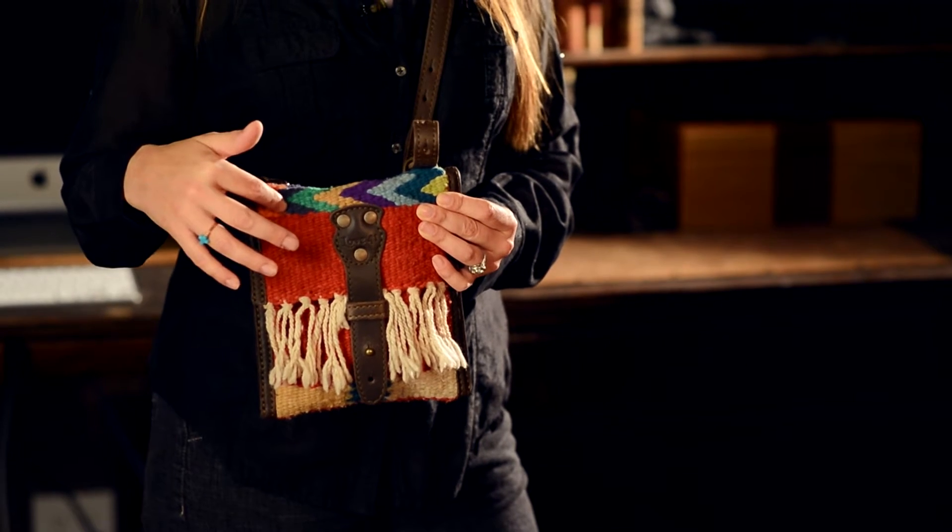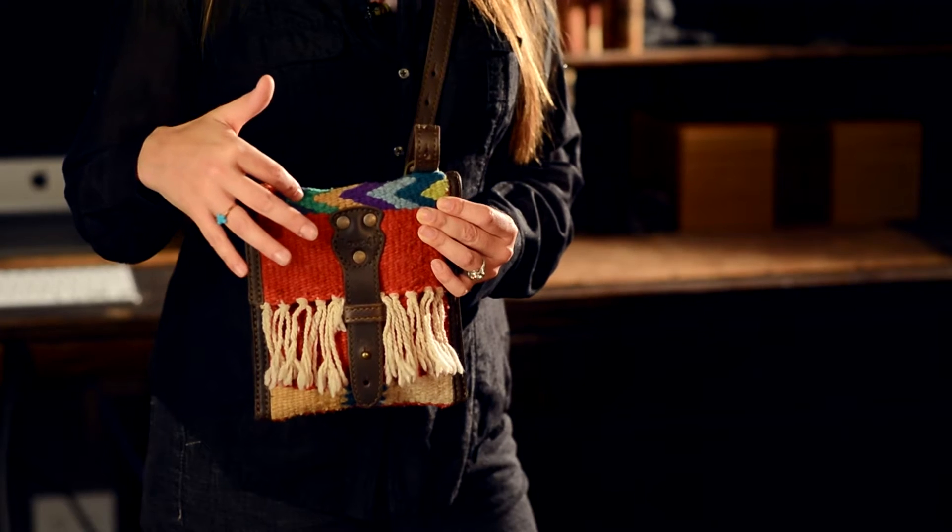Now it comes with the coffee brown full grain leather that Saddleback Leather sells, and it also has the Lana material — this actually came from a rug. I found these cool little artisans up in the mountains in Mexico when we were traveling as a family, and I was like, I've got to use this material somehow. As you can see, I left the little natural tassels on the rug and never cut them off because I just thought it looked cool that way.